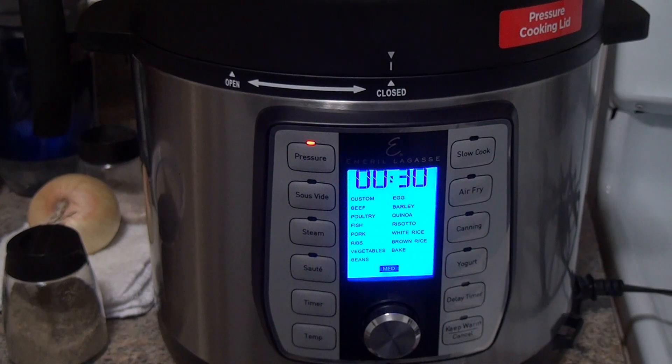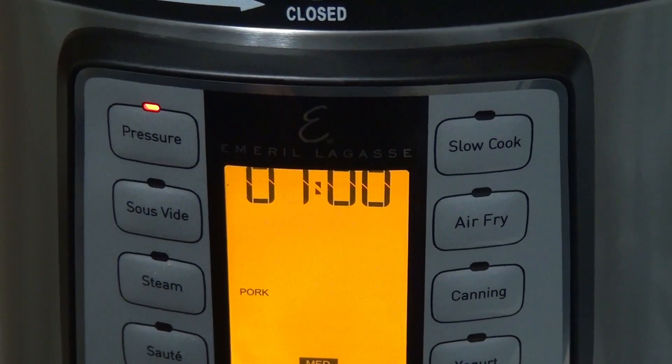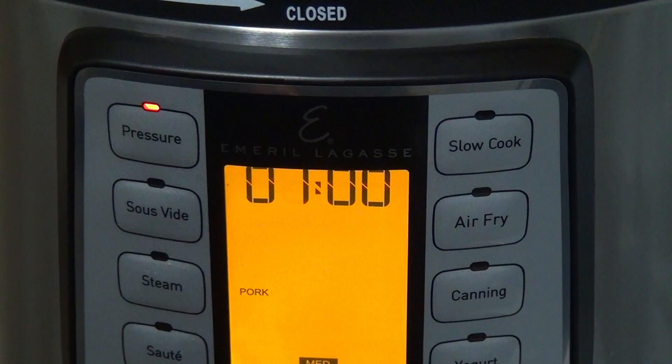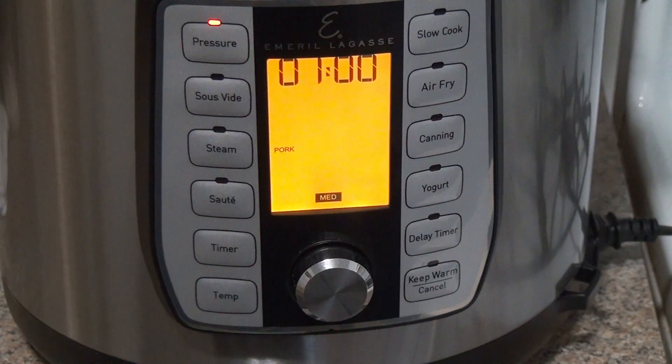Now that the hard part is done, it's just a matter of putting on the pressure cooker, selecting pork, and pressing the button. Because my ham hock was frozen, I simply moved the timer from the suggested 30 minutes to one hour. I put it on one hour because I want the meat to fall off the bone. I simply twist the top of the lid to closed, punch pressure cooker, punch pork, punch one hour, and punch that in. Then I go and do something else.